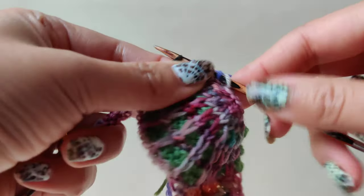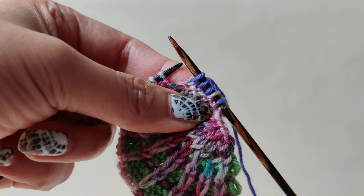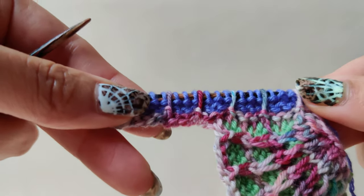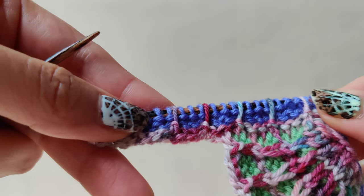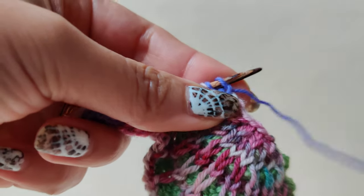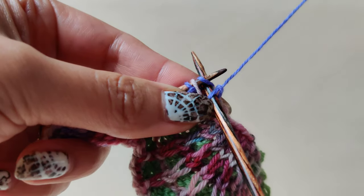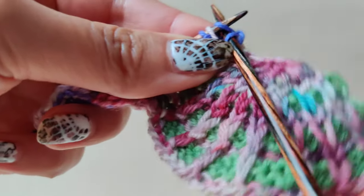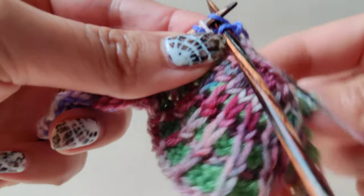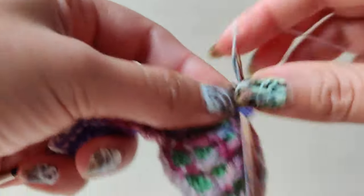Repeat that and I will come back to show you how it looks after repeating till row number six. This is how the pattern looks after row six. For row number seven, when you change the yarn, make sure that when you slip one and then change yarn for the next stitch, the working yarn is dropped on top and the new yarn is picked up from below, so that you have a twisted yarn at the edge and the edging will look beautiful.